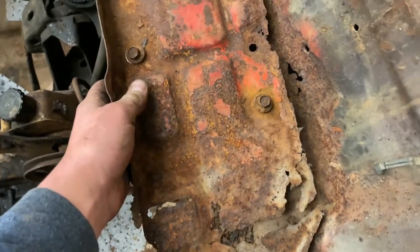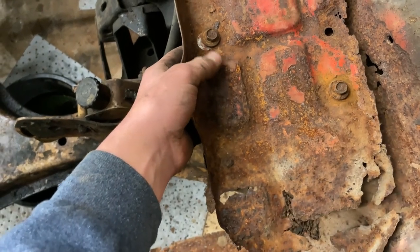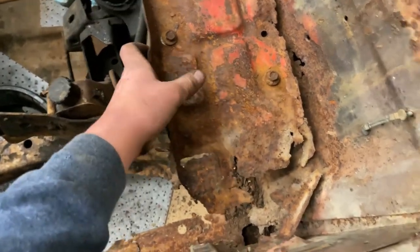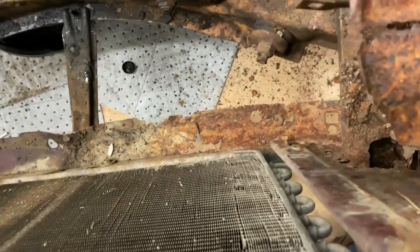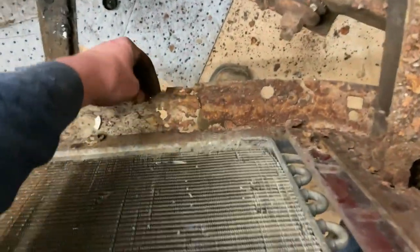My theory on it - back in the day you had those liquid-filled or acid-filled batteries. They weren't sealed like today's batteries. Batteries probably leaking acid all over here and then leaking down there to that radiator support and just tore into that metal. But you know, it's weight reduction, right? Go faster.